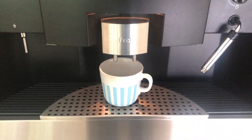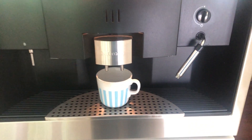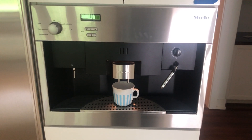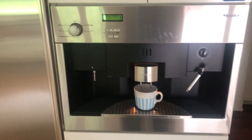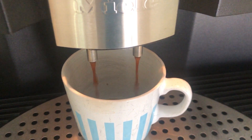One small coffee, grinding up the beans. One small coffee and it seems to be working good.